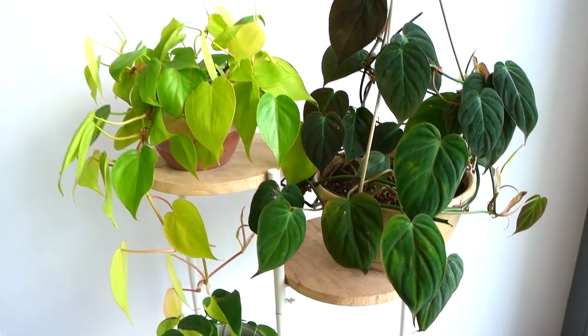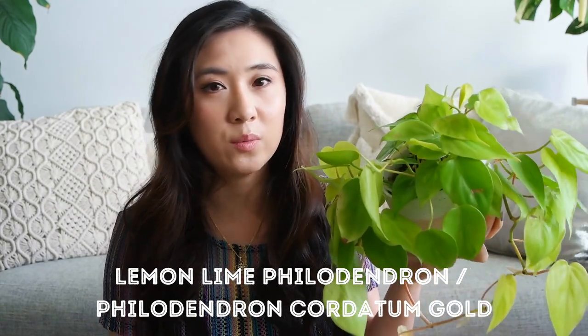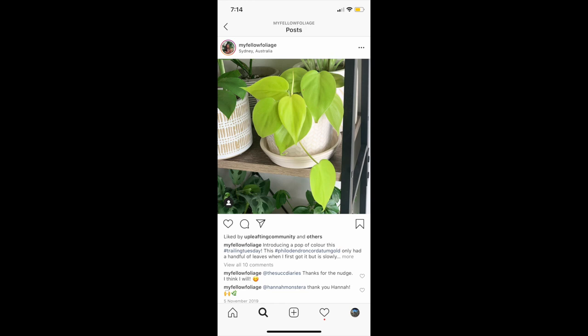Moving on to plant recommendation number two, and that's the heartleaf philodendron. These guys are as easy to take care of as the pothos — you just need to give it bright indirect light and water when the soil is dry. In fact, you probably don't need to give this as much light as the variegated pothos because it doesn't have any variegation to sustain. It'll still grow for you, just a little bit slower. This is a lemon-lime philodendron, or what we call the philodendron churdatum gold here in Australia. I got this around September last year, and I love the look of a bushy pot of trailing heartleaf philodendrons.